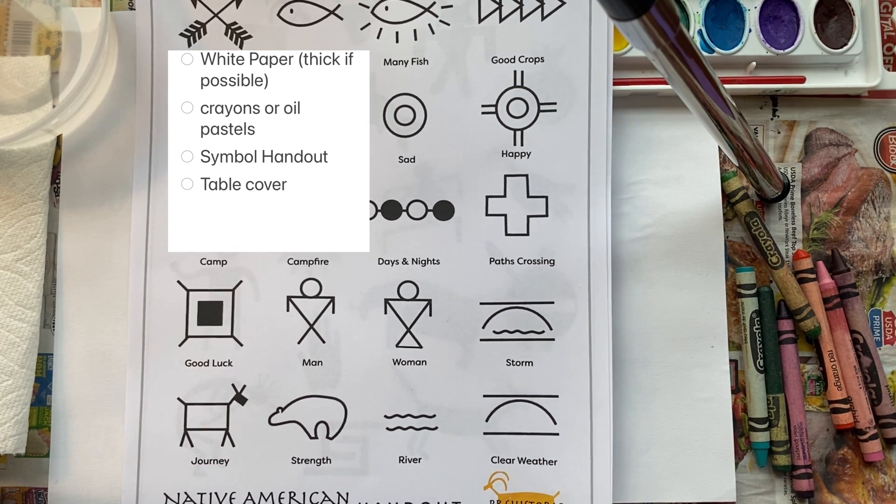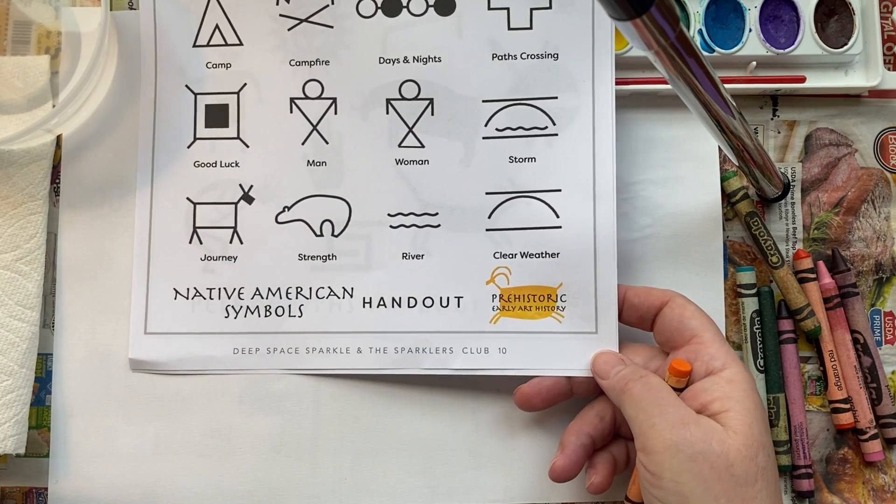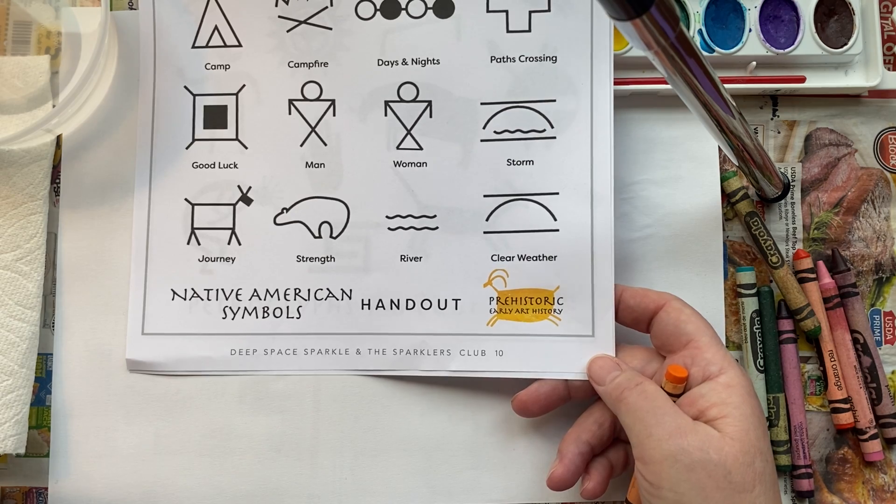So in your resources you see all these pages with symbols. We're going to start with the one that says 'Native American Symbols Handout,' and I'm going to tell a story.